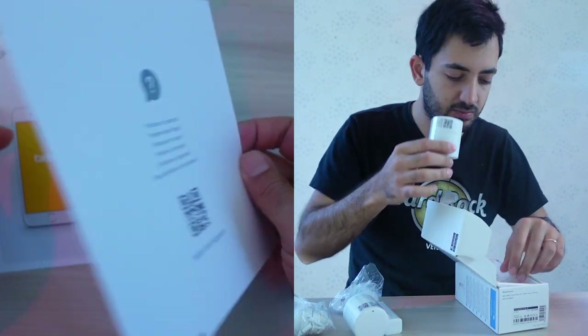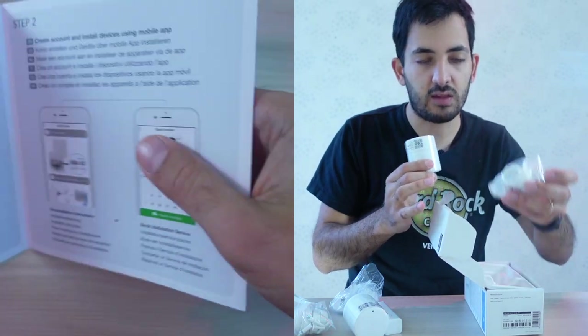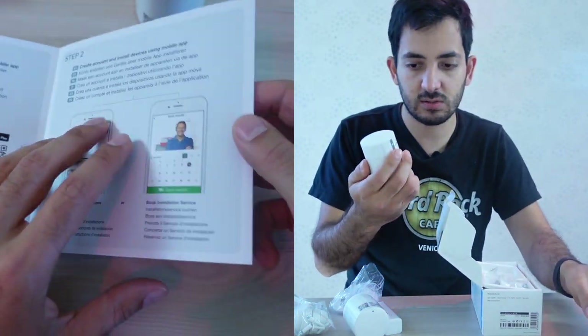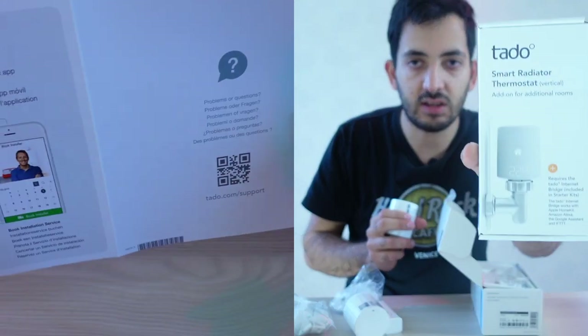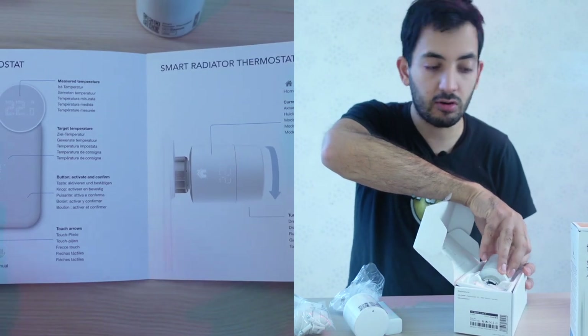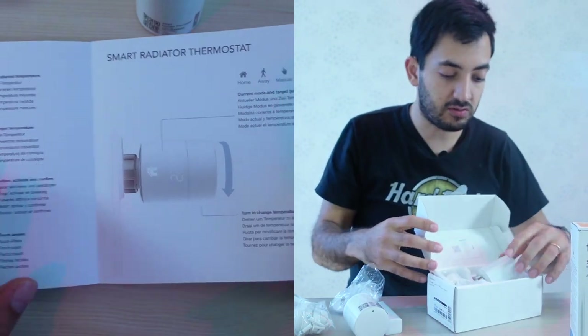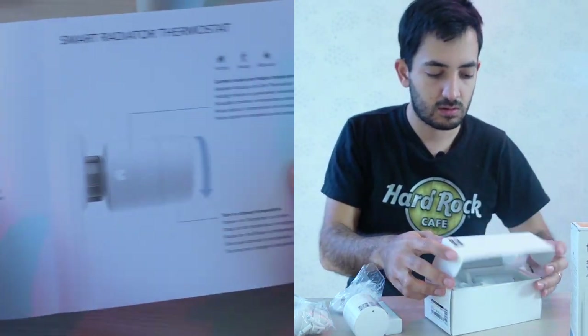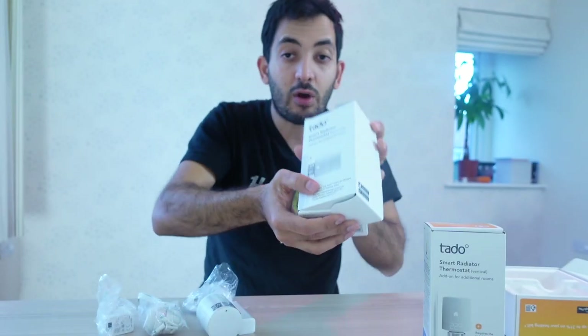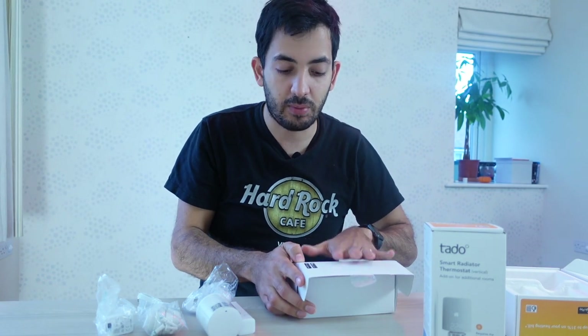Here's the other valve, and here we've got more plugs. The difference between the two is that one is set vertically and the other is set horizontally. I actually have all my thermostats set vertically, so I think I'll be packing this one up nicely and returning it back to Amazon.